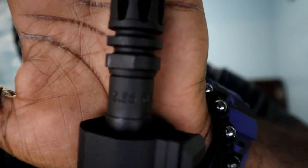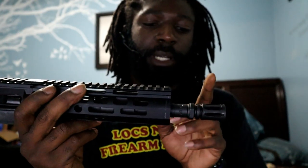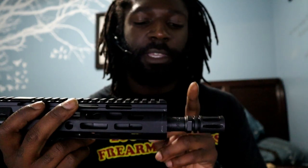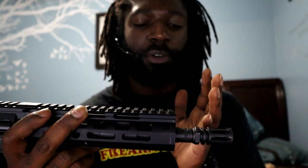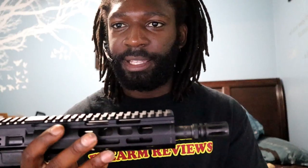It's a 1-in-7 twist barrel. You also have an 8.5 inch 4150 vanadium nitrided barrel by Palmetto State Armory with a pistol length gas system and a 7 inch free-float M-LOK rail.